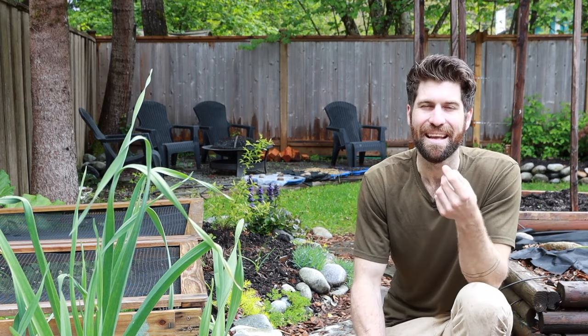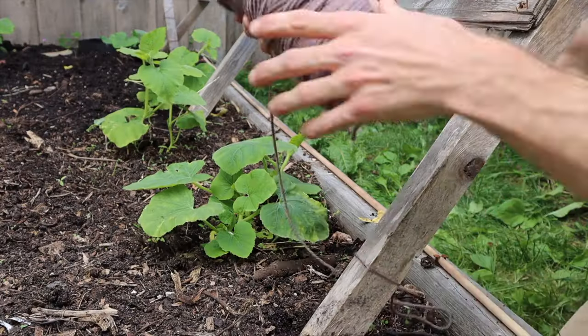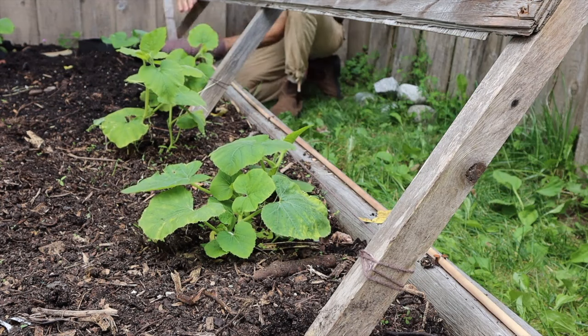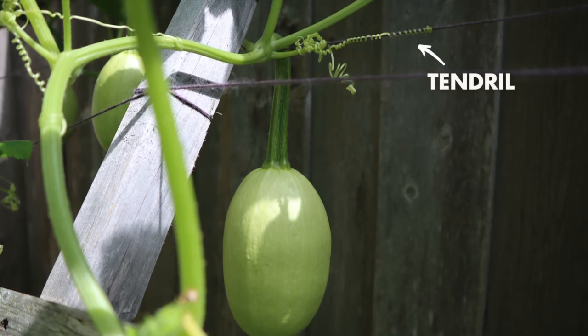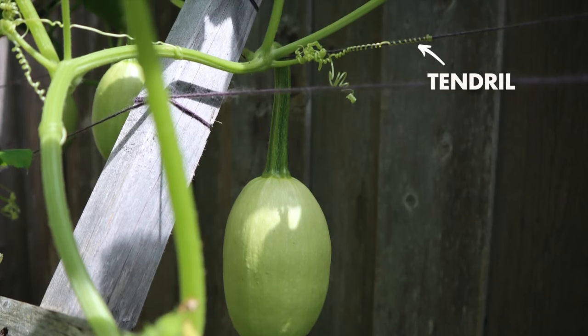With it in place, the last thing I do — and the modification I've made — is utilize yarn between the cross braces. The reason is that squash have these little tendrils that they put out to grab onto structures in order to grow vertically, but they need it to be really really thin and tiny.